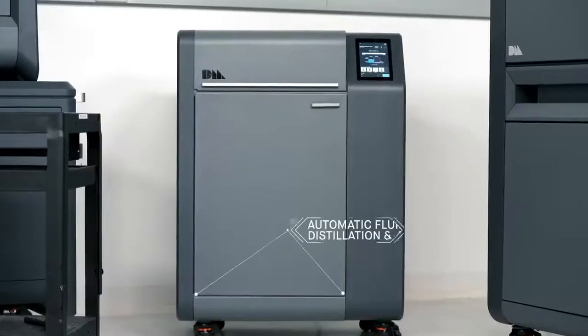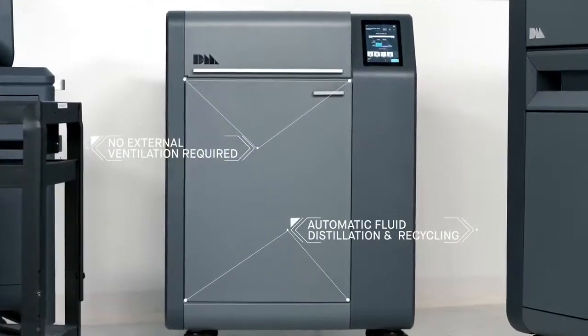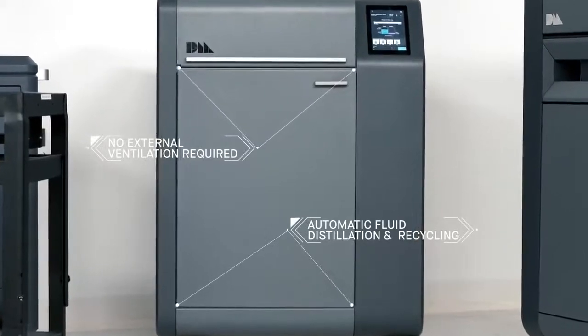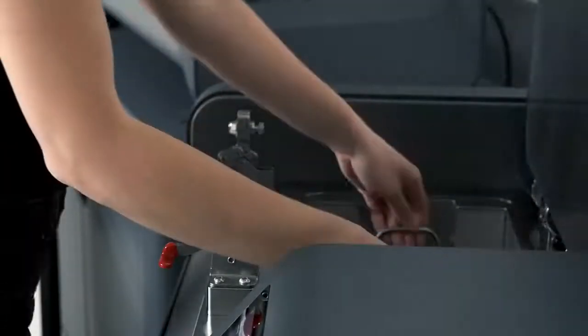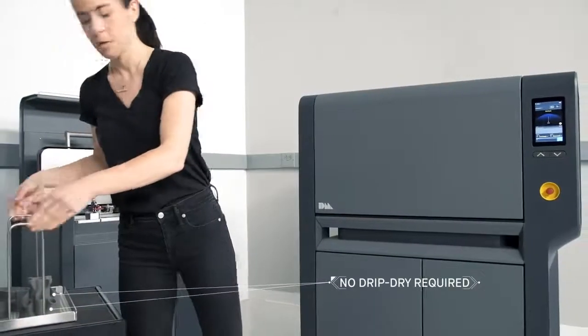With a low emission design, it requires no external ventilation. Automatic fluid distillation and recycling means there is no need to refill between each cycle. Once the cycle is complete, the parts are ready to go into the furnace — no protective gear or drip dry required.